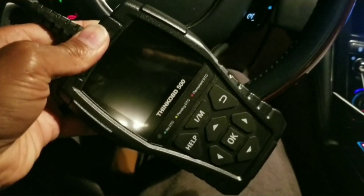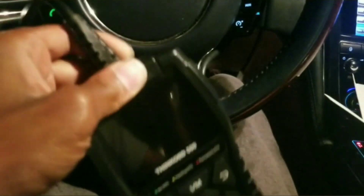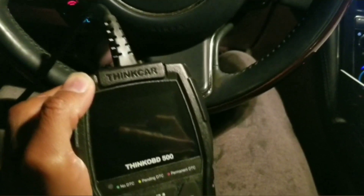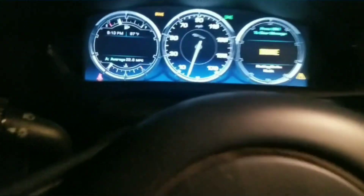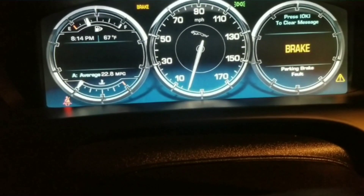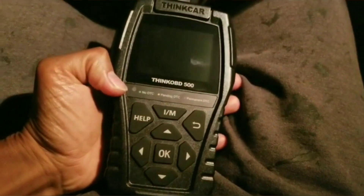That's really all I need this thing for. I think I paid like 35 to 37 dollars for this. You can probably get one that does more, but for the average person this is really all you need — it tells you what your code is, gives you a small description of what it means, and lets you clear them. I'll put a link in the description. No more light, at least for now. I'll come back and figure out what the EVAP thing actually is — I don't know if it's like a gas cap or something else in that system — but it's not stopping me from driving, so we're gonna keep rolling and fix that later. 37 dollars, worth the money.